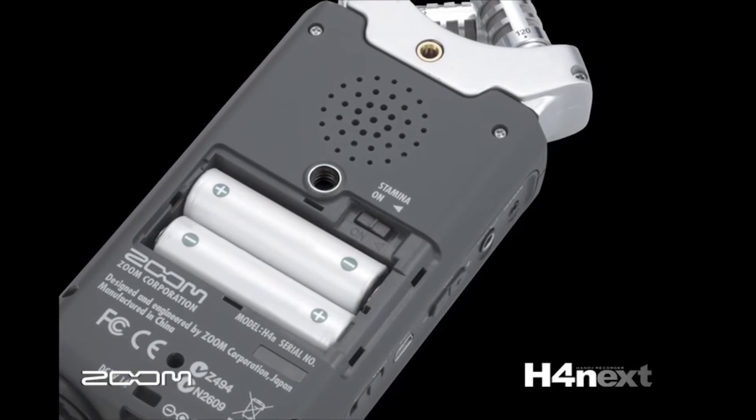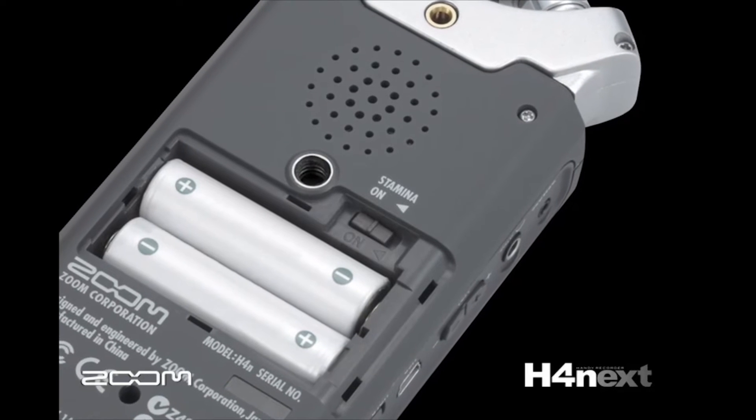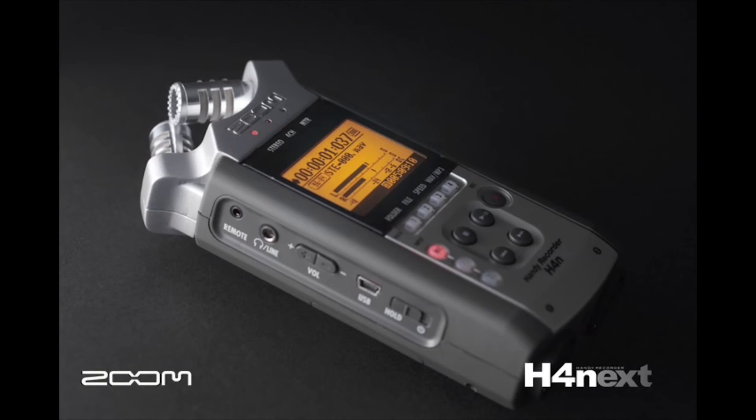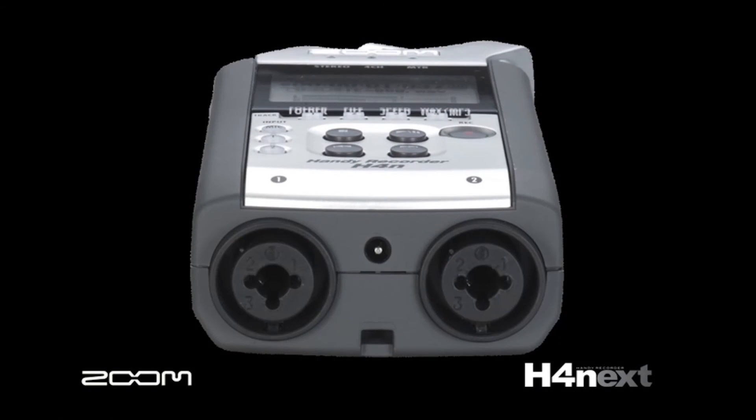Additionally, Zoom has added a stamina mode to increase the battery life for field recording to an unbelievable continuous 11 hours. It has a rubberized body for improved chassis protection, and high-Z inputs for recording electric guitar or bass.